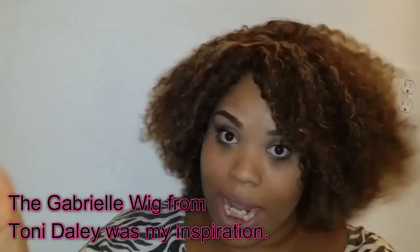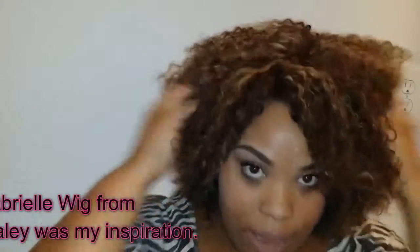Welcome back to the channel. Today I am going to let you guys know how I made this wig that is on my head. Yes, this is not my natural hair — this is a wig.